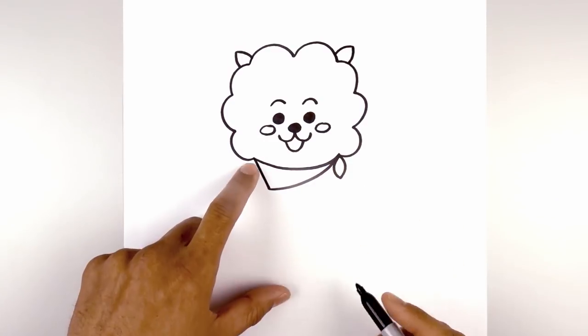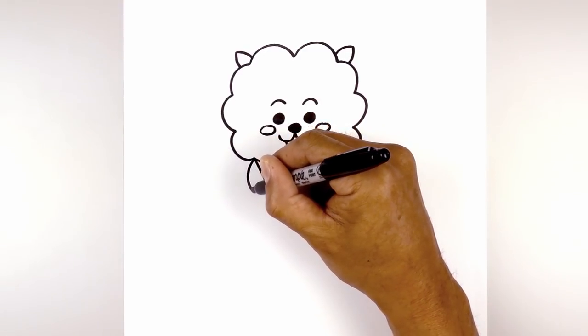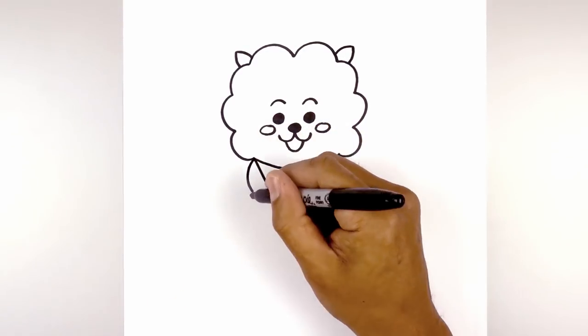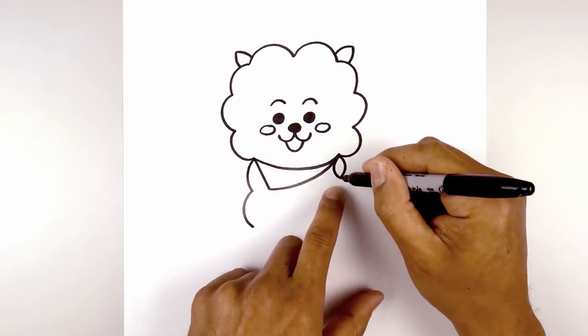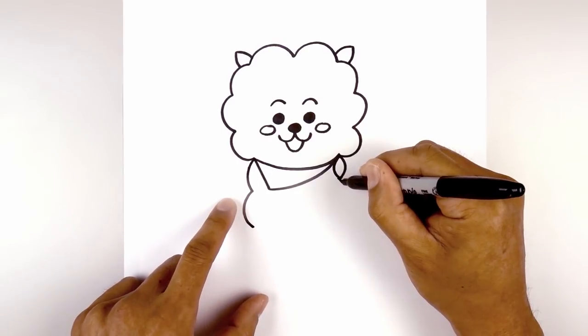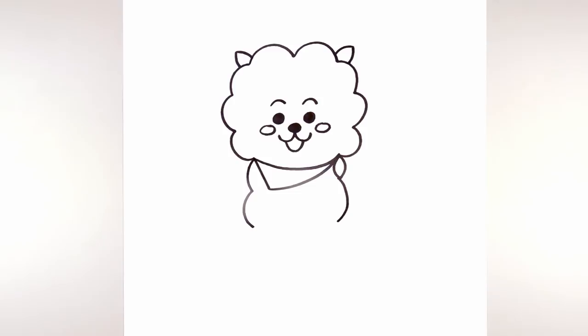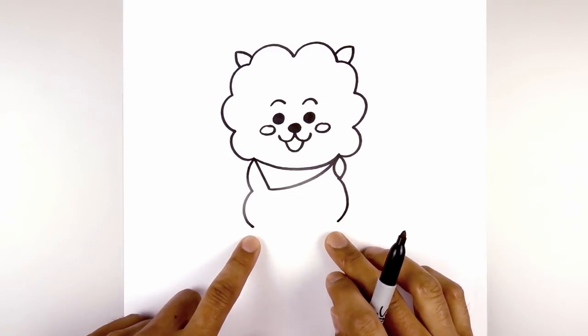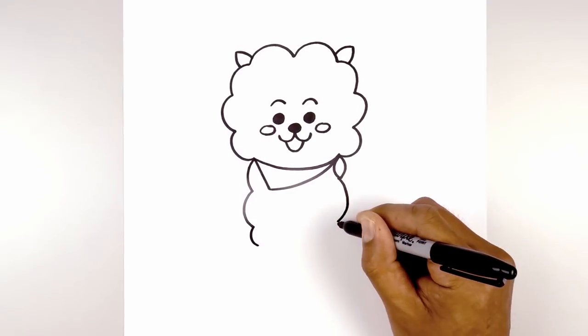Now we're going to draw on the side of the body. Starting from the top of the scarf, we're going to curve out and then in, and we're going to do that one more time — curve out and then in. Underneath this point we're going to curve out the side of the body going the opposite direction and then in. Let's draw a smaller curve along the bottom, curving out and then in on both sides.